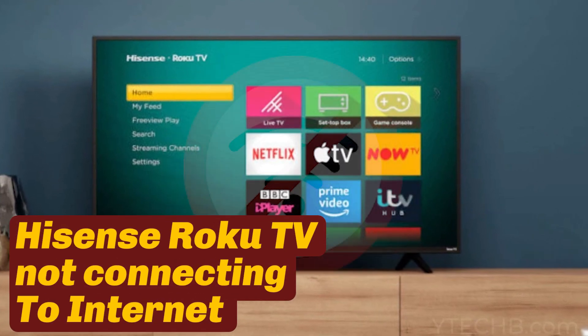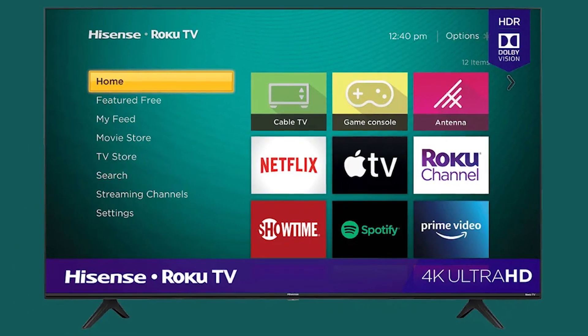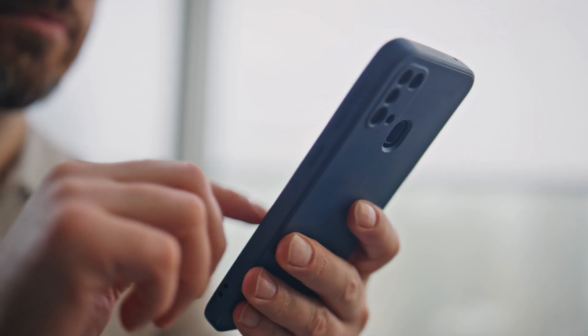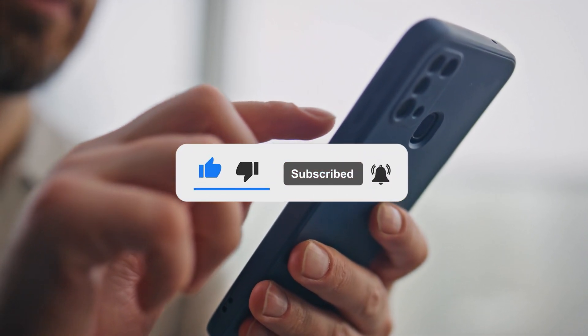Your Hisense Roku TV isn't connecting to Wi-Fi, and nothing seems to work. Before you get frustrated, try these quick fixes that can get your TV back online in no time. From checking network settings to resetting hidden options, this video will walk you through step-by-step solutions. If this helps, don't forget to like and subscribe for more tech fixes.